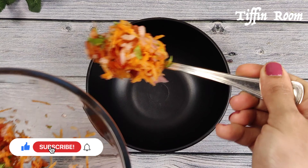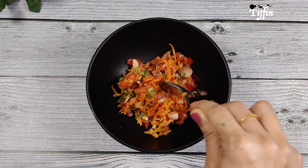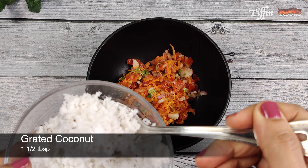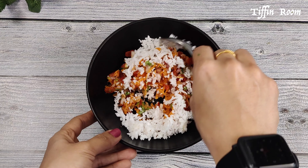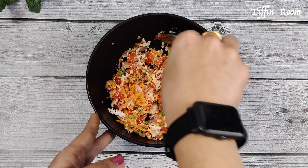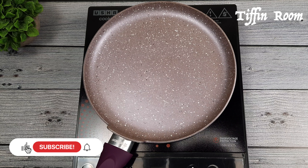Let me show one more variety. Take about three tablespoons of the veggie mix in another bowl and add one and a half tablespoons of freshly grated coconut. Mix well. Now we have both the varieties ready. Let's roast the papad.